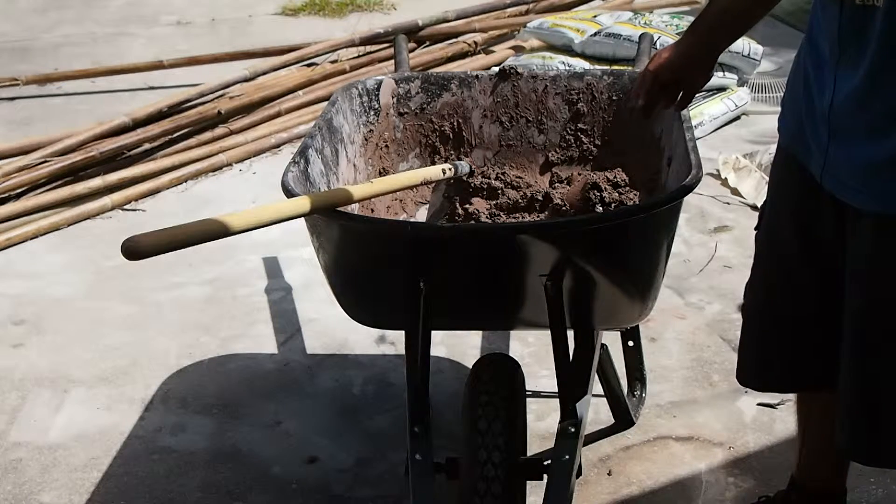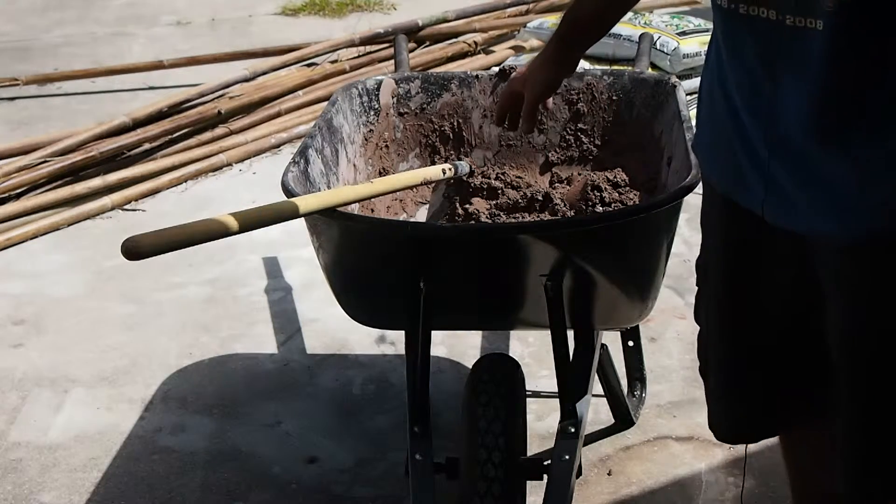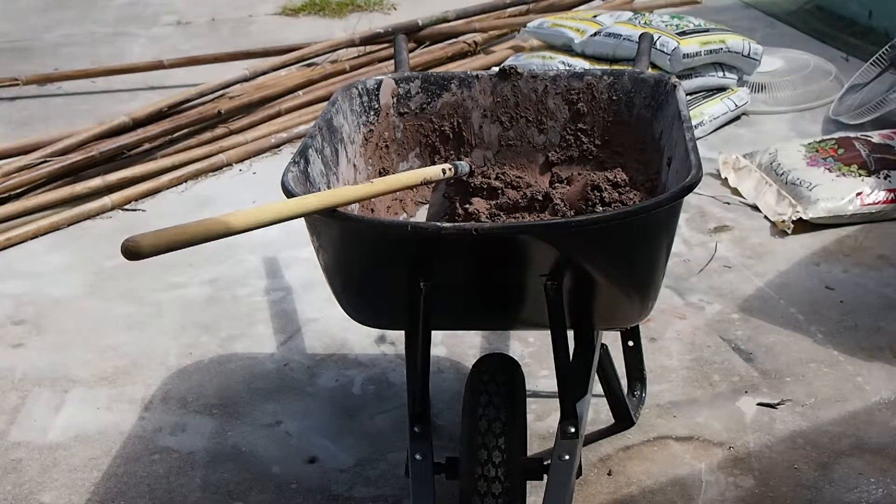I'm going to go ahead and see if I can get it to pour. If it's too thick, then I'll go ahead and add more water. But I think I've about got it. I'll update you once I'm ready to turn the vibrator on for the first time.